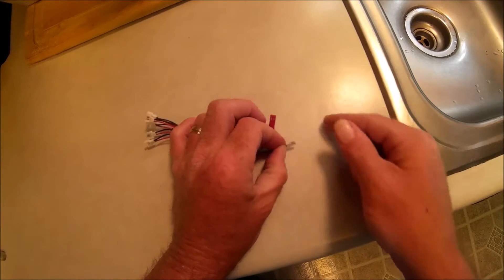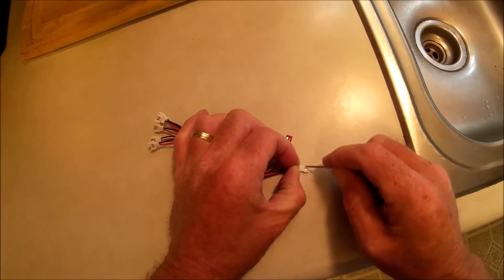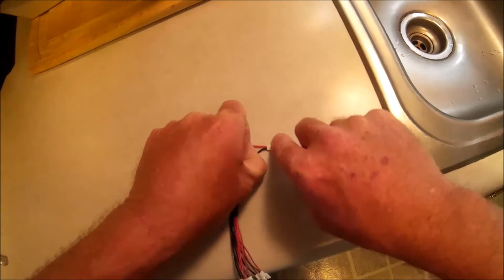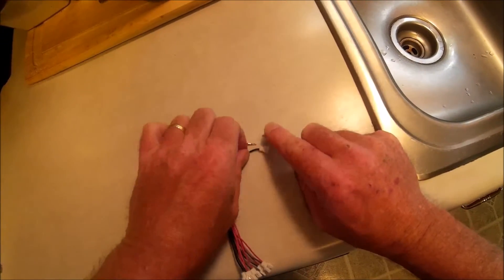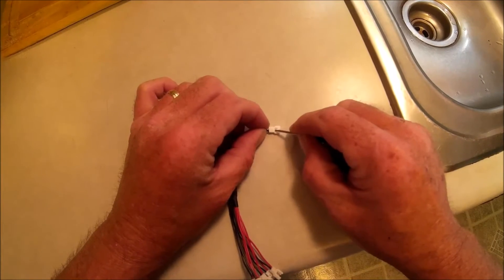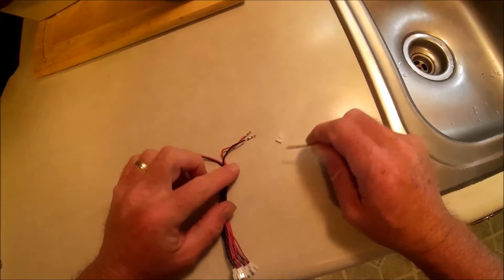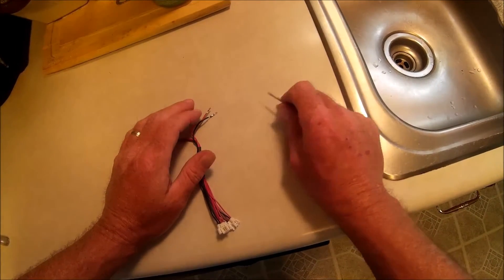To get your plug, same thing - you're going to push down on these little locks on your pin at the same time that you're pulling out on your wire. There's that one, there's this one. You could probably order these little plugs - I'm sure you can - I just didn't want to wait for them to get here from China. So that is going to be the plug that goes on my battery.